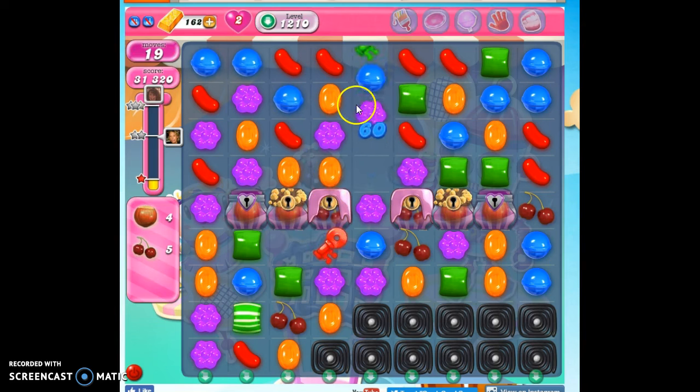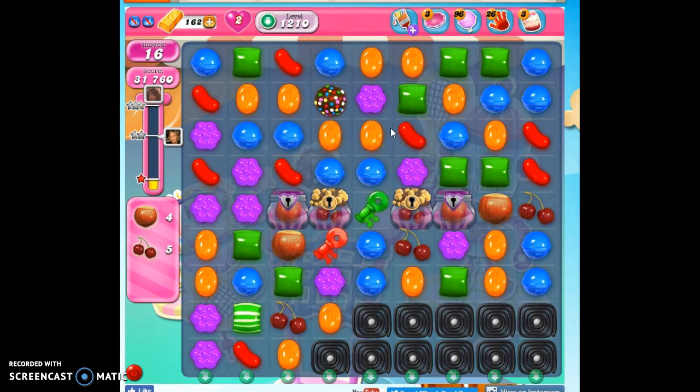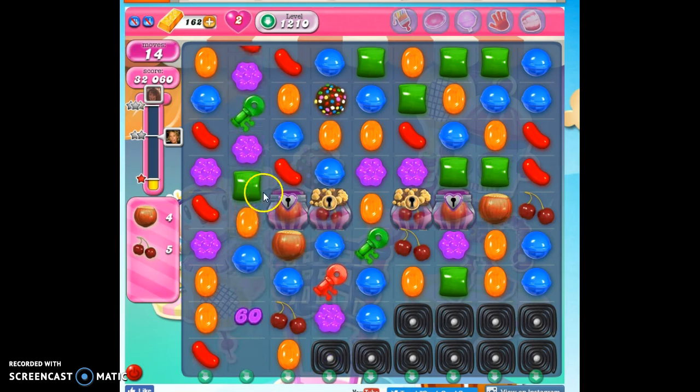Oh look, I have an opportunity to try to make a color bomb — oh my goodness, I have an opportunity. So I made a color bomb, and it's really significant because you'll see as we work down here, it's going to be so hard to get rid of these little remnants down here.